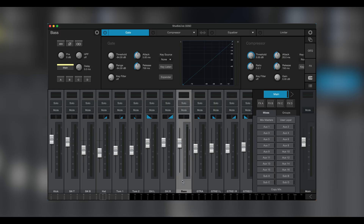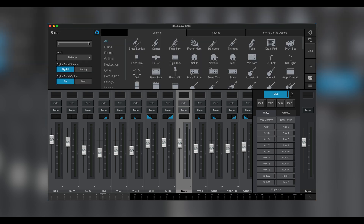In Universal Control, I select the channel and hit the gear icon in the upper left window. The same buttons appear there, and I'm free to choose the one that best suits my needs for my session.